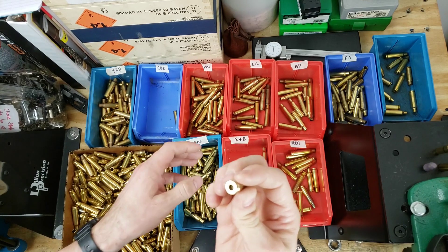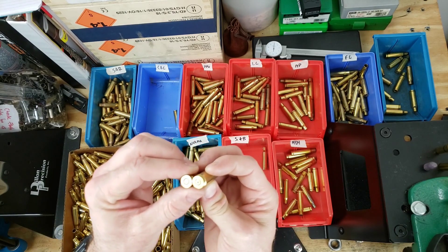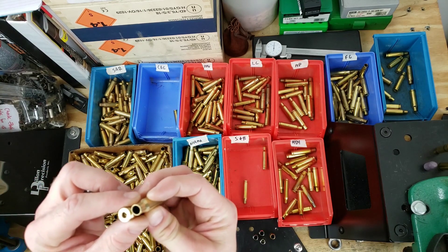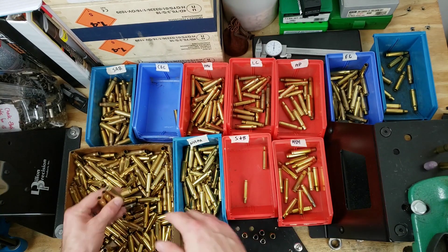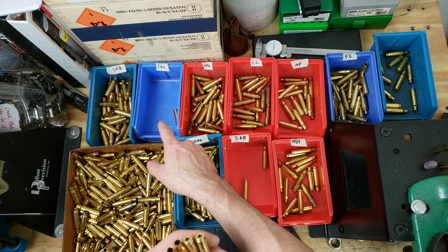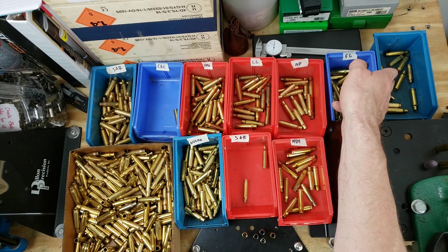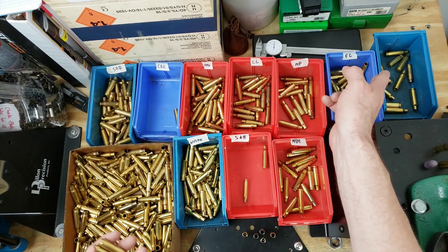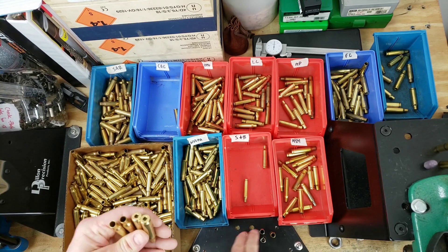Welcome back folks. I was in the middle of sorting some brass that a viewer sent in — thanks again, it's greatly appreciated. We've got a big bucket of 308 here. This is what we've got so far: pretty good variety — some SAR headstamps, CBC, PPU, Lake City AP I've never seen, Federal FC, and over there is miscellaneous. There's a few pieces of Creedmoor and I think a 6.8 SPC or something. We've also got some Norma, SNB, Hornady, and miscellaneous.